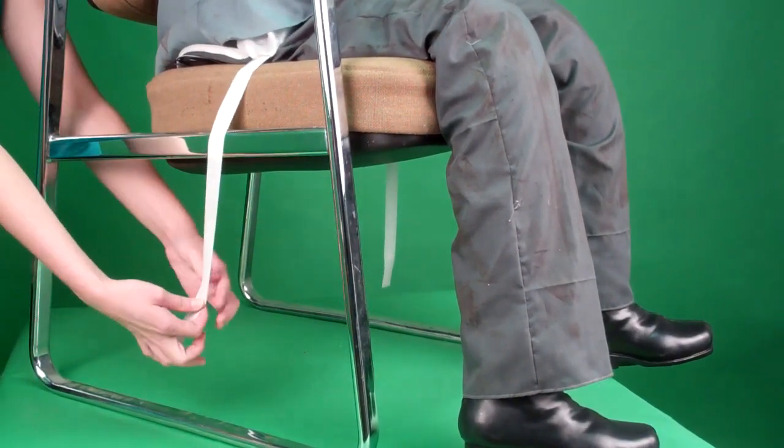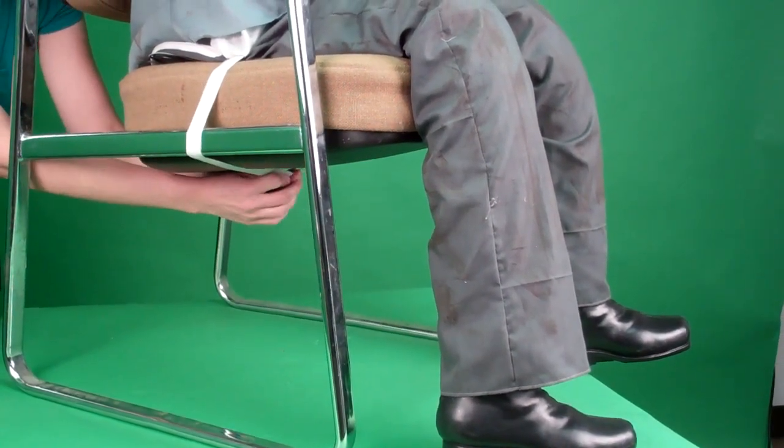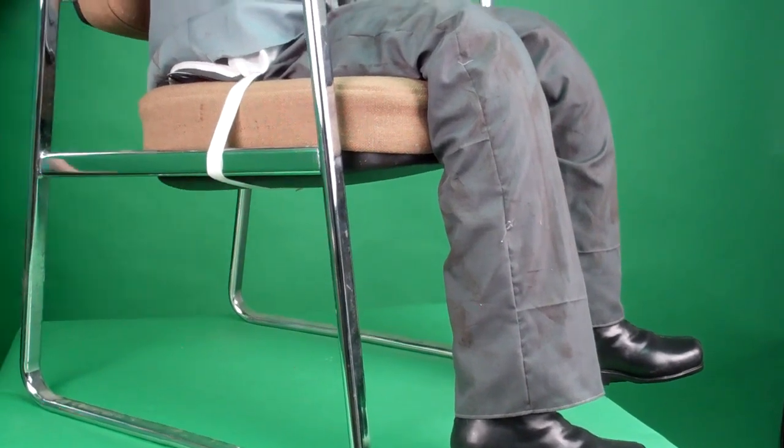If you have the hook and loop, which is sold separately, wrap the hook and loop straps under the chair, pulling very taut, and fasten the ends to one another.